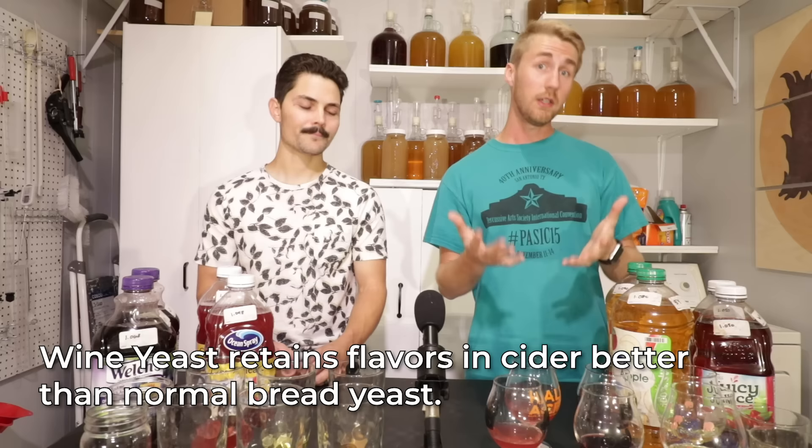You can use bread yeast if you don't have wine yeast — it's not the end of the world, and these are all drinkable. The only one that wasn't great was the cherry. Now let's talk next steps. Let's say you've made your brew — you have a couple of options. I'm going to use the apple juice as an example to walk through what comes next.